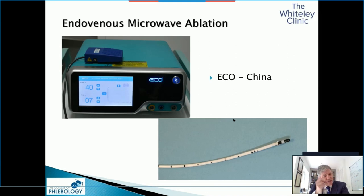Having gone through all the lasers and radiofrequencies, we've now started looking at endovenous microwave ablation. We are very grateful to Echo, as they brought over a machine very early for us to try. We spent about a year checking it first, and have been using it now for over a year in our practice — and it's now become our main way of treating varicose veins.